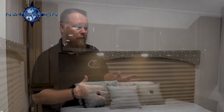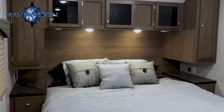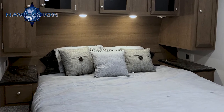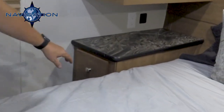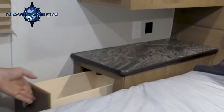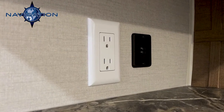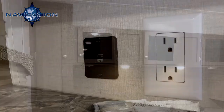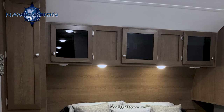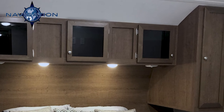Now we're in the master bedroom. All of our bedrooms come standard with a 70 by 80 king-size bed in our Navigation travel trailer product line. Each side of the bed has a nightstand, and within those nightstands you have a drawer, a dual USB port, and an outlet — so if you had a clock radio and your cell phone, you've got both opportunities on each side. You have a shirt closet up here as well, and then a lot of overhead storage above your head for books and extra clothes.